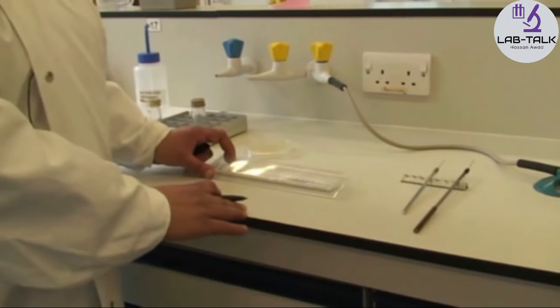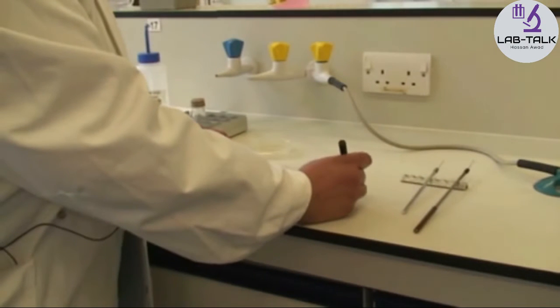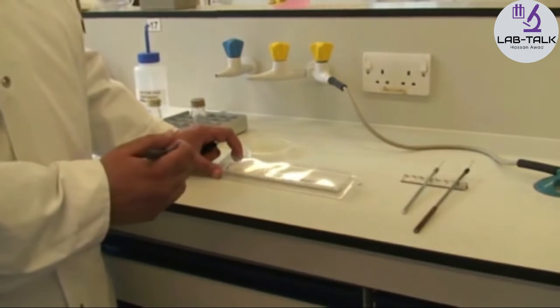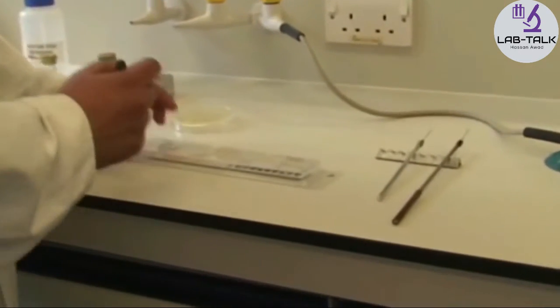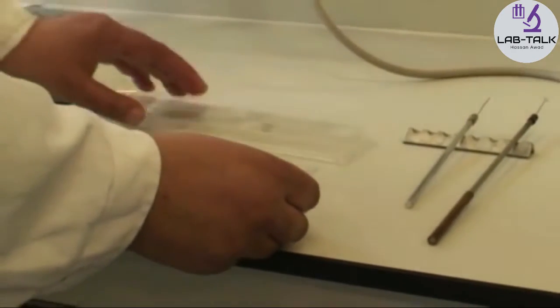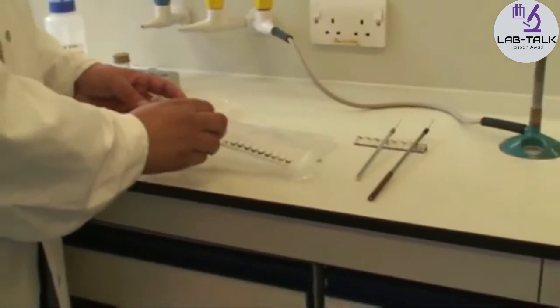First, label the API strip with the unknown organism in the right-hand corner. Then take the lid off and look at the base of the well.